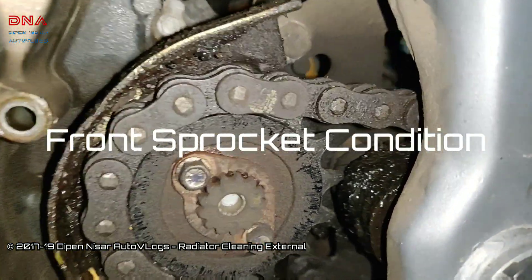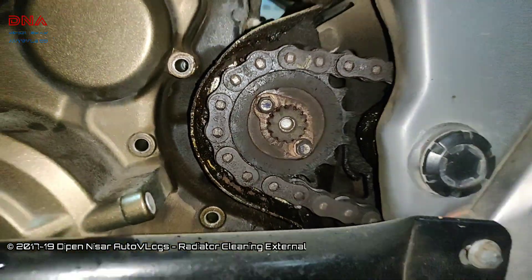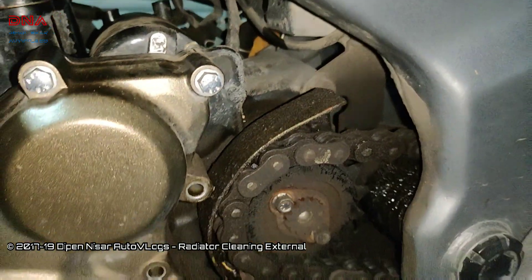This is the amount of dirt, debris, extra oil, and residue that is present in the front sprocket area.